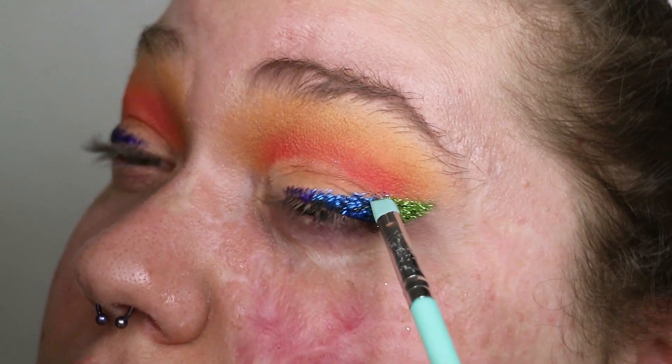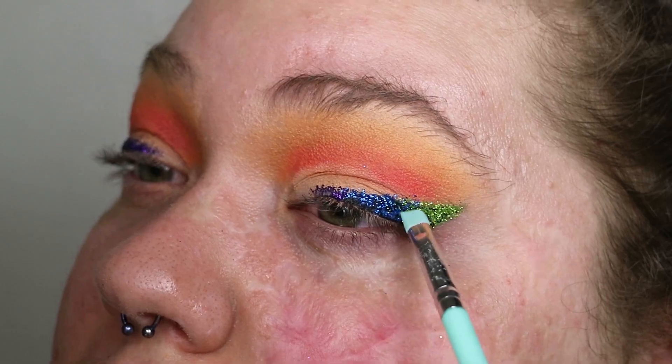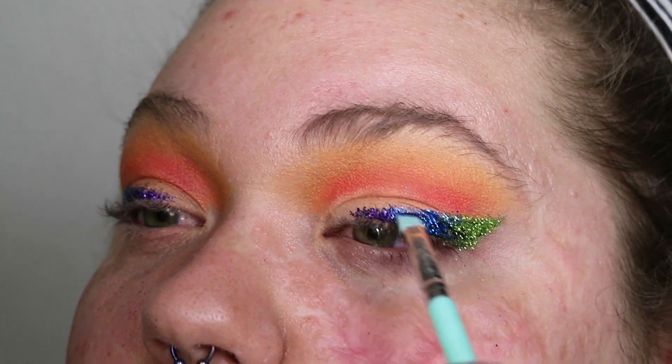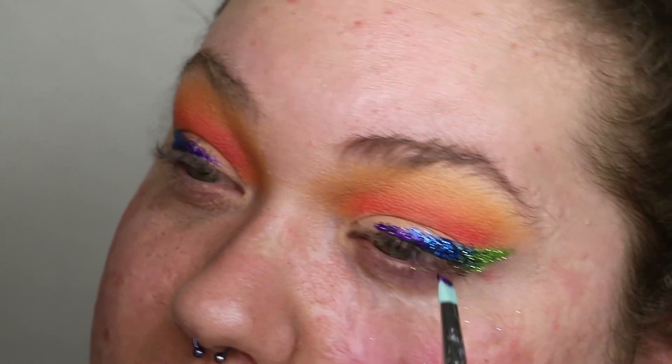So there's not just a harsh difference between each glitter color, I'm taking a tiny bit of green and tapping that onto where the green and blue separate, then patting a tiny bit of blue over that green so it looks somewhat blended. I do the same thing with the blue and purple to blend those together as well.